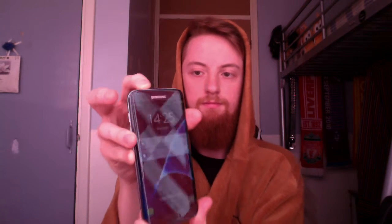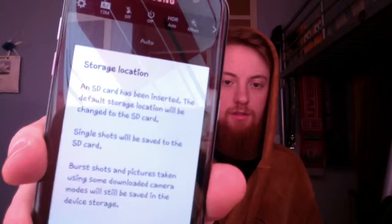Then you're going to push that back in. Give it a good push. Make sure it's nice and flush. And if you can see there — let me turn my brightness up — it says: SD card for transferring photos and media. So it has detected the memory card. Open up the camera app. Storage location: SD card has been inserted. The default storage location will be changed to the SD card. Single shots will be saved to the SD card. Burst shots and pictures taken using some camera modes will be saved in the device storage.